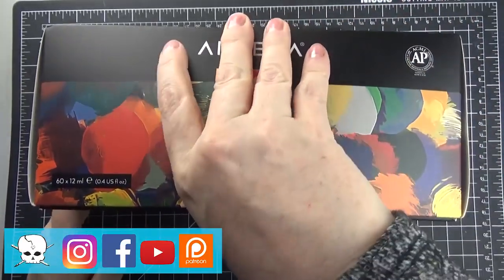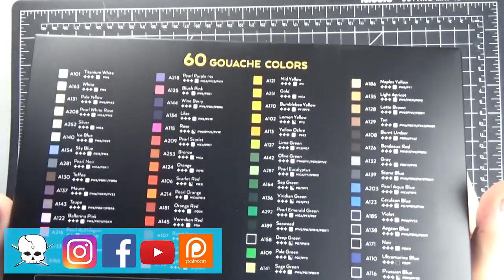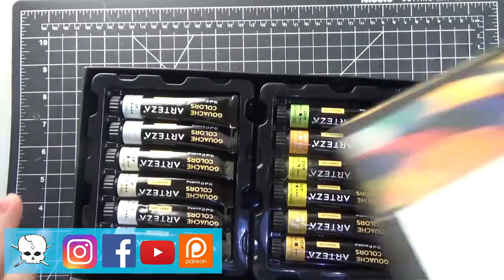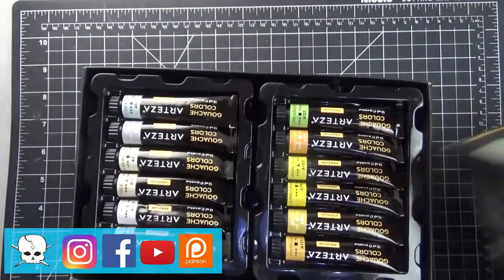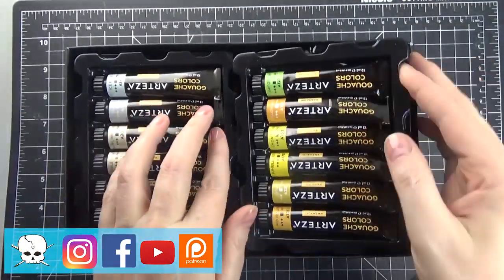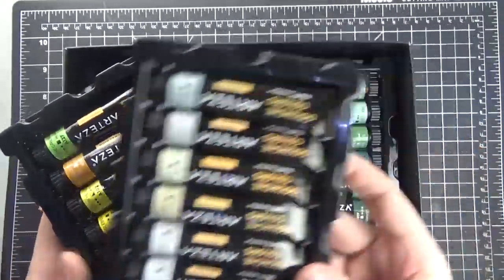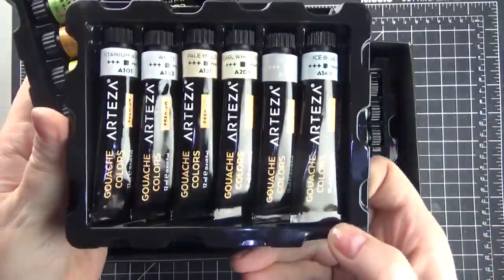So these are premium paints. I haven't used gouache before, but I did watch a couple of videos where other artists tried this set of gouache paints and found that they are comparable to or some of the best paints they've tried, so that made me even extra excited.